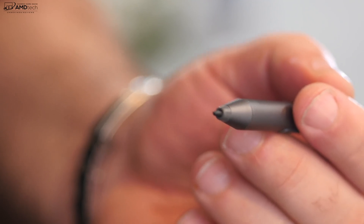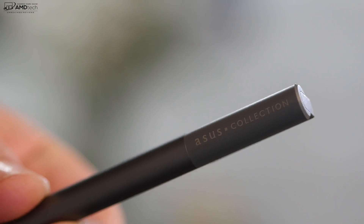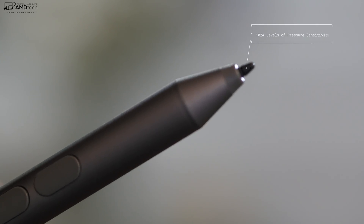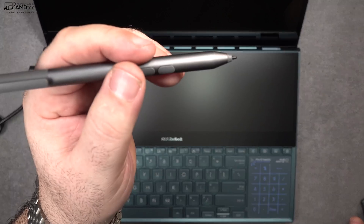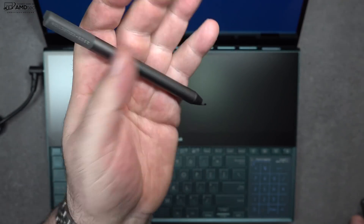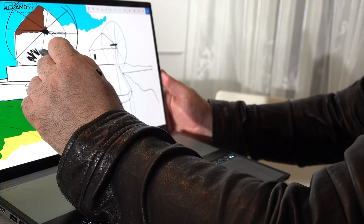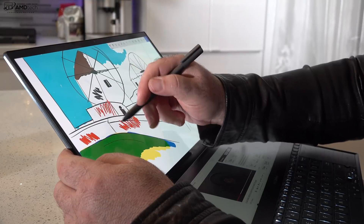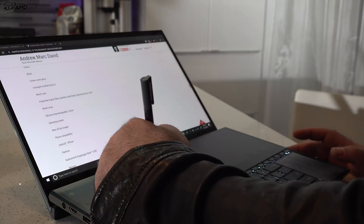They include a pen at no additional cost, though it only has 1024 levels of pressure sensitivity, which is a little surprising when many higher-end laptops and two-in-ones now offer 4096 levels. That said, for taking notes and sketching artwork it actually worked really well, and both screens support the pen so you can use it on the secondary screenpad as well.